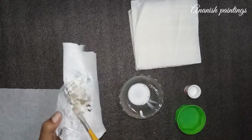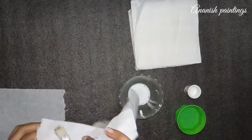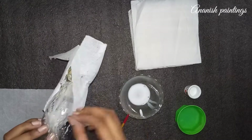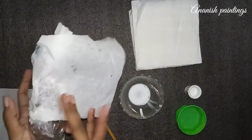And while you cover it, the finishing will be good. The whole bottle and the face will be covered nicely with fabric and tissue paper. You can cover it in 2-3 layers.